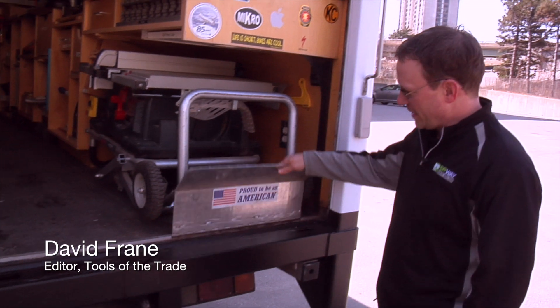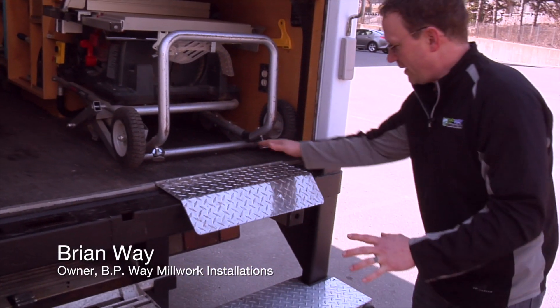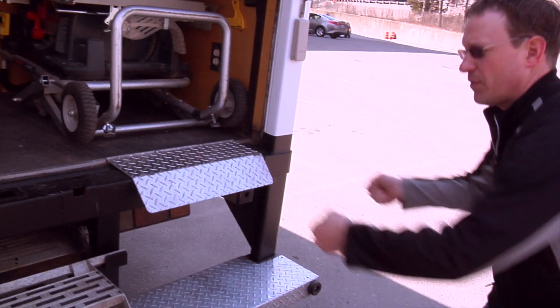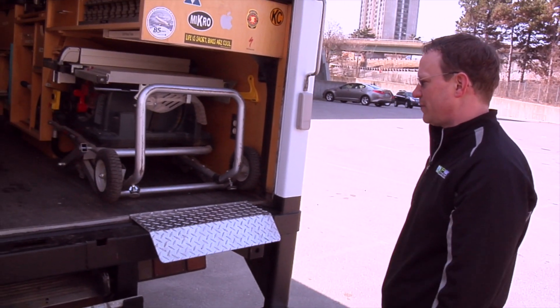So what's this plate you got here? This plate comes down just enough so when I slide this table saw out, I can drop it down and the handle is just on the edge, so it makes it easy for one person to load and unload. So it's a skid plate — you can just roll it there. That's right, it's just to make it a little easier on the back.